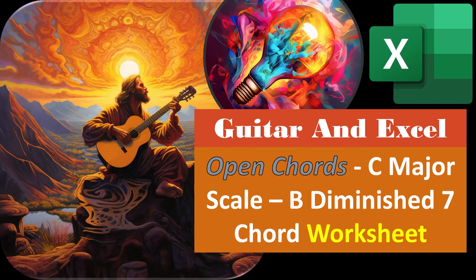Guitar and Excel. Open Chords, C Major Scale, B Diminished, 7 Chord Worksheet.